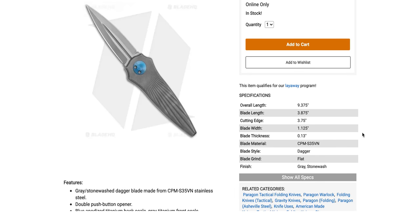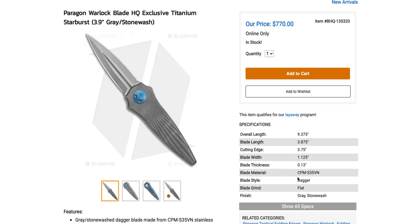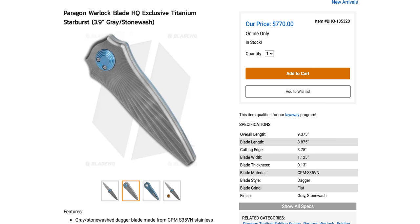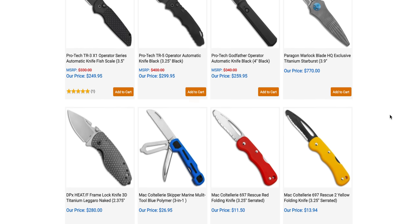That Paragon Warlock in titanium is real tempting. Had they done a different steel — S35VN is great, but it's not what I want for $770. But considering the way it operates and the titanium construction, I would have been tempted.